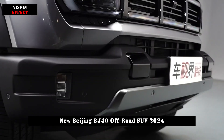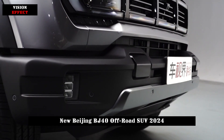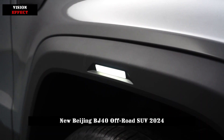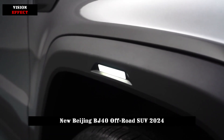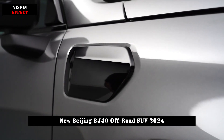On the side of the body, this car is still in the shape of a square box, and the yellow wheel support is still very noticeable and solid. As for the rear design, the shape of the taillight is relatively thin, and the vertical processing shows a very good visual effect.